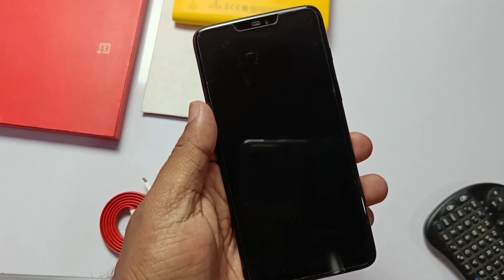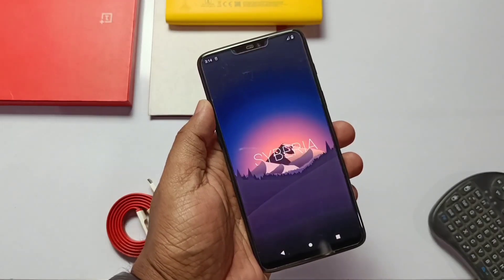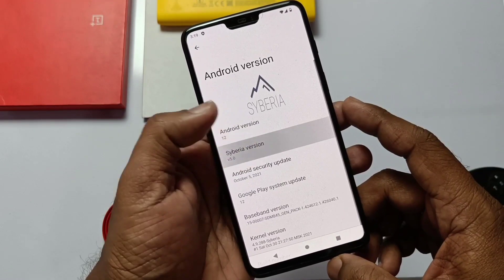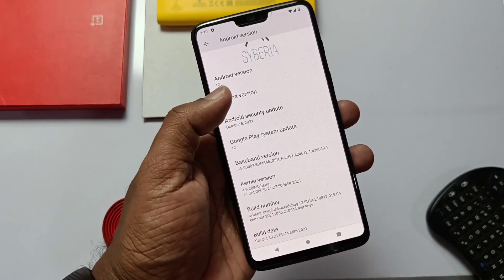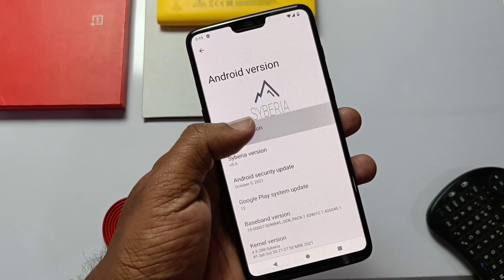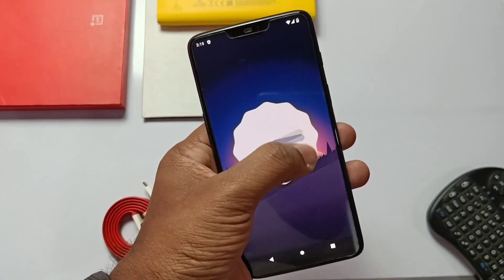Wait a few minutes and your device will boot into the new Android 12 CyberiaOS. If we go to Settings > About Phone, we can see the new Android version 12. The security patch is upgraded to 5th October 2021 and the kernel is 4.9. We also get the new Android 12 clock widget — just rotate the dial to 12 and we see the new Android 12 animation. I have personally tested this ROM and everything is working.